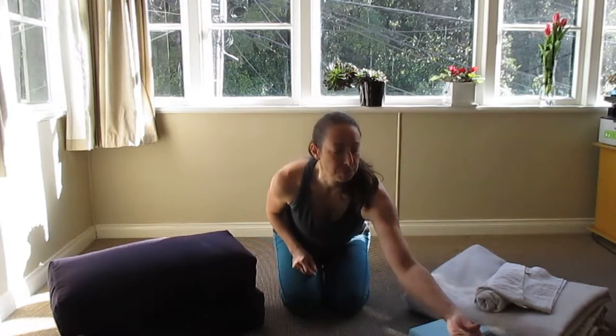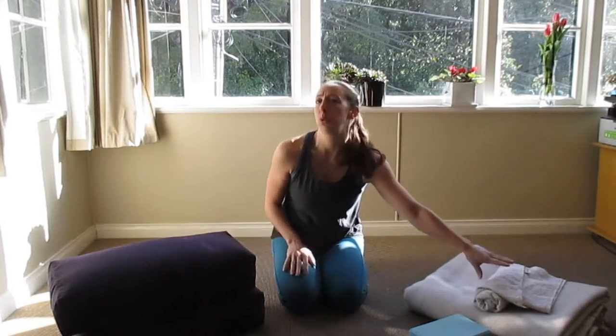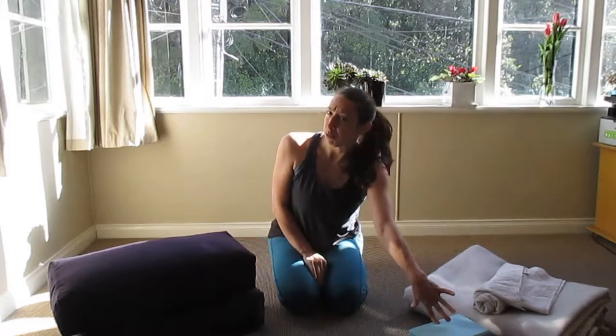For this one, you'll need a couple of bolsters, or some blankets or some towels. I'm also going to use a block, but you could use some phone books. I'll show you a couple of different ways to set this up, and then you can experiment to find the right position for your body.